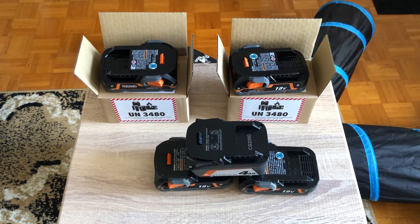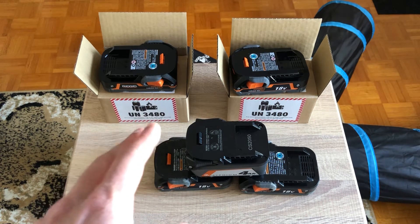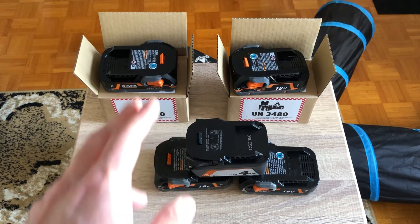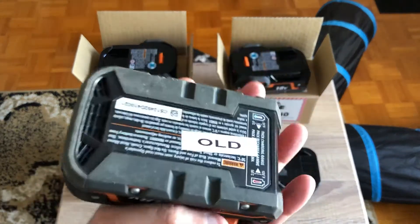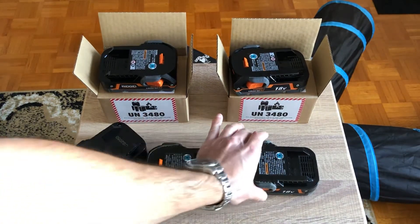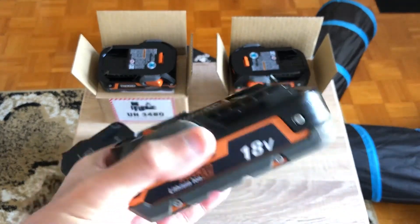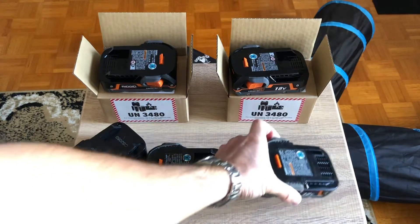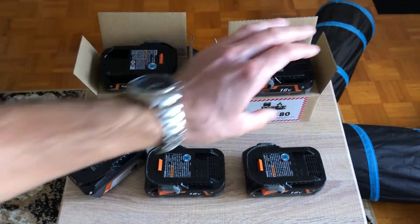Hey guys, Pen1979 here. I just want to share something with you real quick. I just did a warranty claim for my Ridgid impact driver and drill for the batteries. My old batteries were getting old — I've labeled them 'old batteries' — they don't hold a charge, they don't have a lot of power anymore, it's just anemic. So this one is full; I put them on a charger.